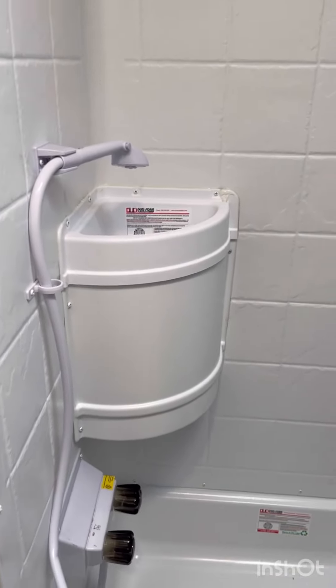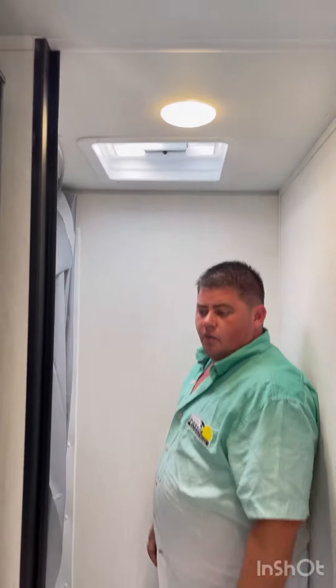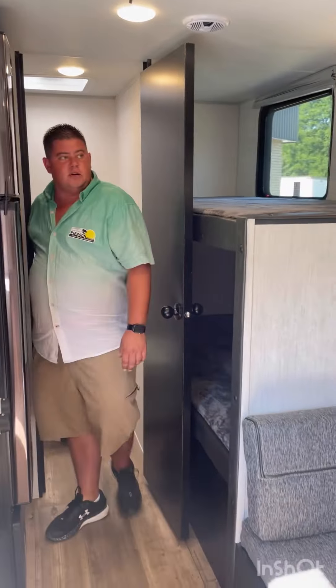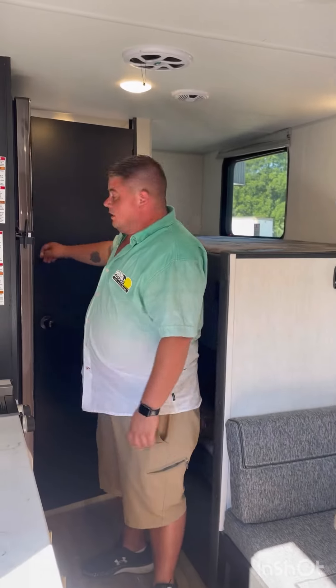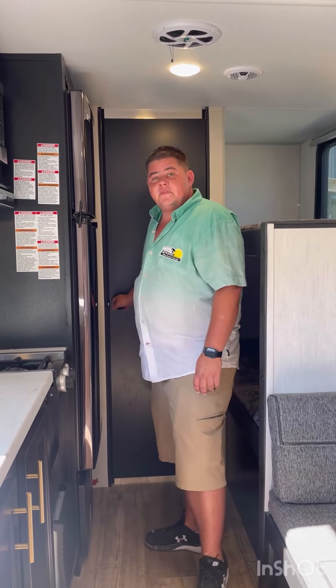We've got your radio here — you just hit the button, turn it on, and find your station. You do have zone one and zone two: zone two is your outside, zone one is your inside. So if the kids are having a sleep inside, you can still have your music outside with you.